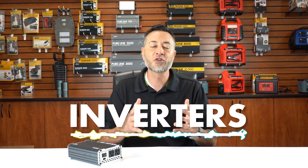Inverters. There are a lot of inverters out there with different sine waves and different wattages. If you're thinking about getting an inverter, there are a number of things to consider when choosing the right one for you.